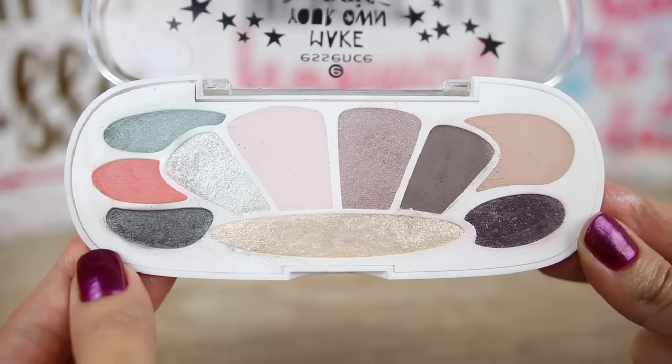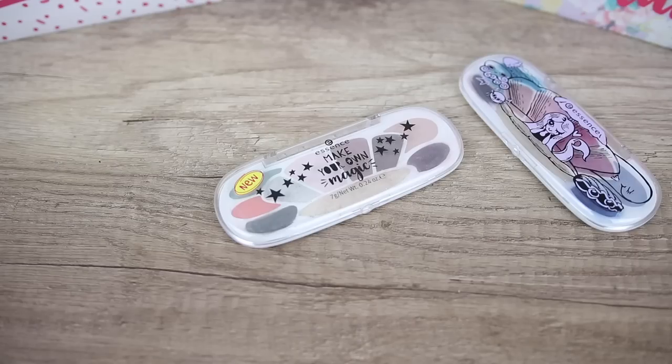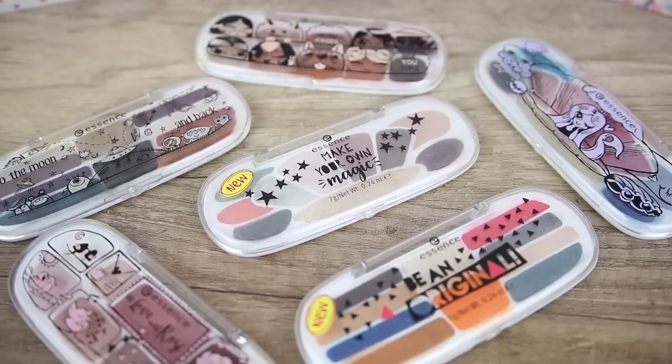In this palette we have some cool tone eyeshadows. We have four matte eyeshadows that we can use as crease colors. We also get six shimmery eyeshadows, some of them have micro glitter. We're going to see all of these on my eyes, how they look. I have done reviews for all of these — I will have a card here and also in the description box a playlist with all of the Essence eyeshadow palettes that I have tried. I will do swatches and a makeup look with this palette and let's see how they blend on my eyes.